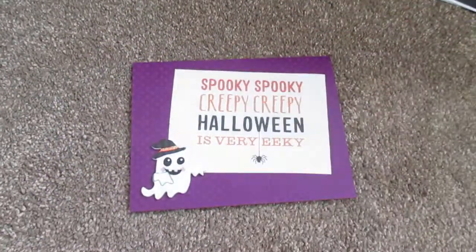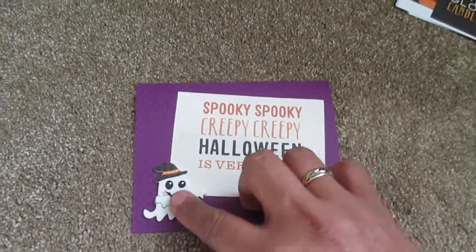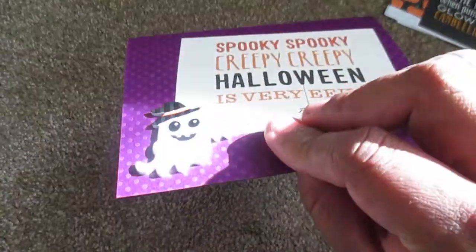So everybody has cardstock in their stash. This is the next one. Used the saying and the little Dollar Store sticker, which I like them because they're little foamy stand-up ones.